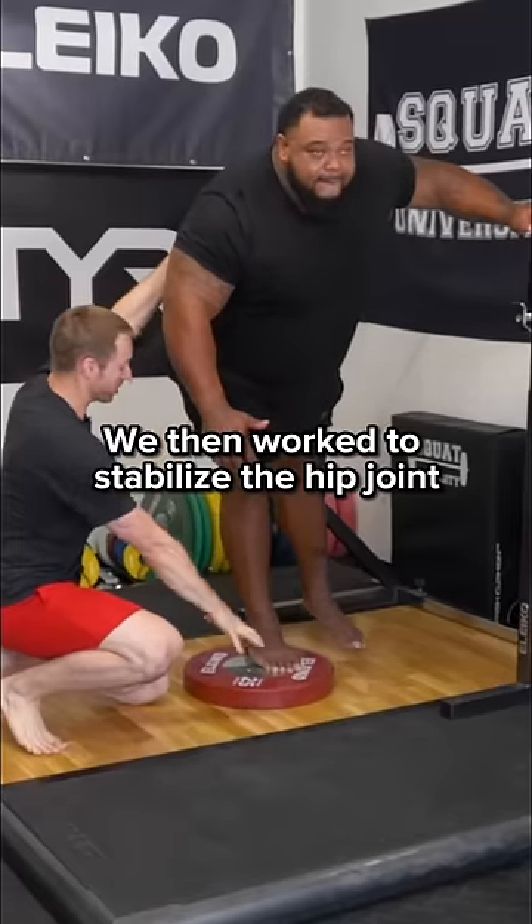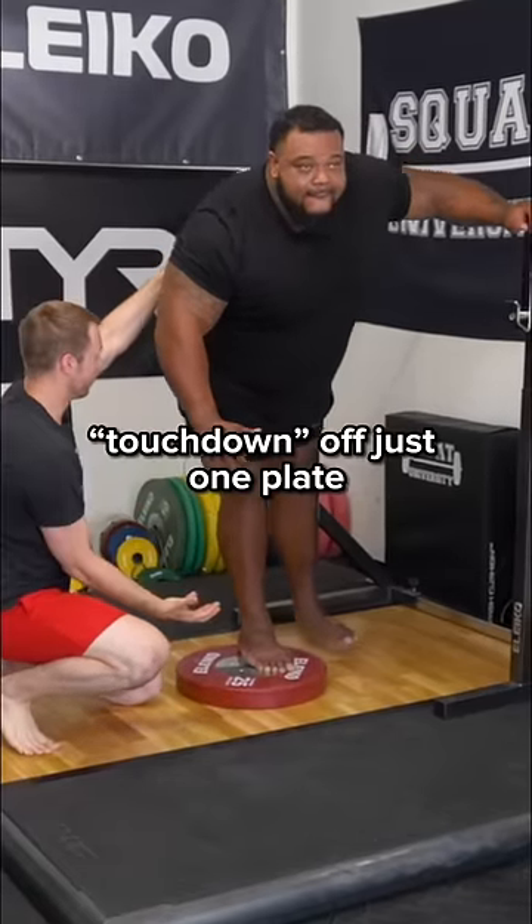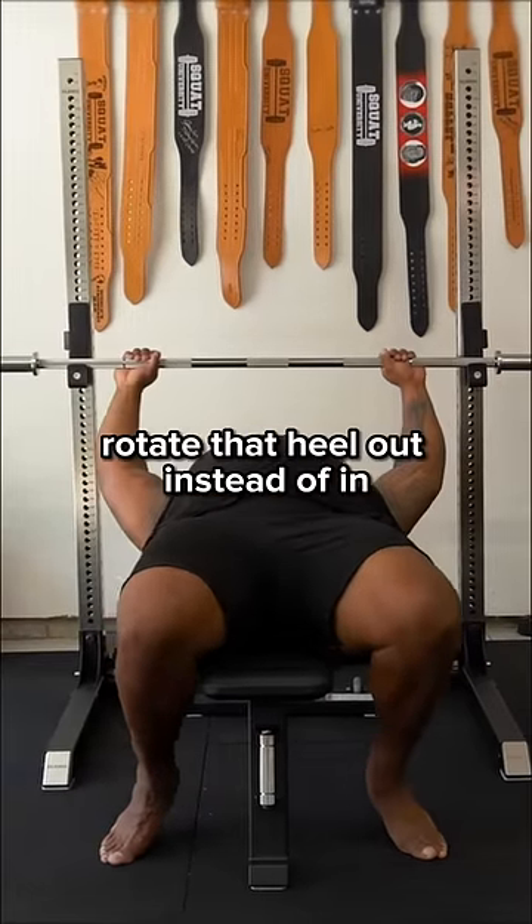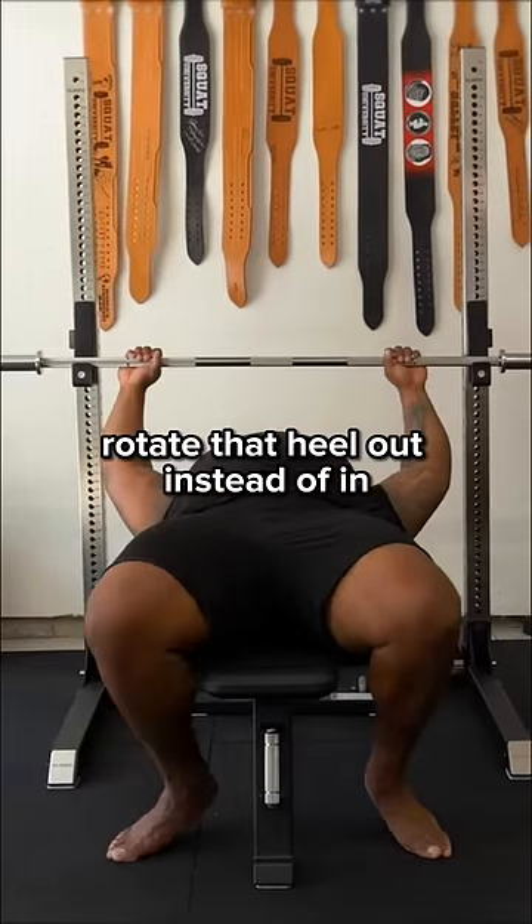We then worked to stabilize the hip joint with a single leg squat touchdown off just one plate before retesting. I feel like I'm able to rotate that heel out instead of in. A lot better.